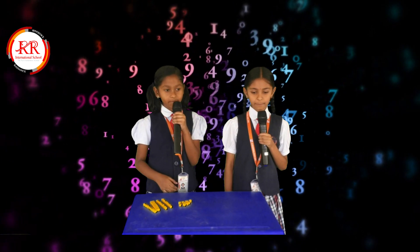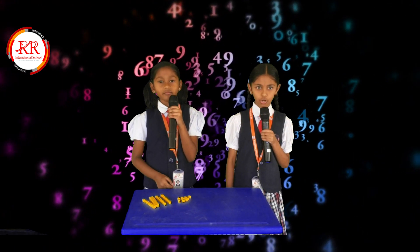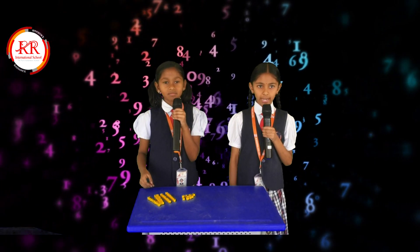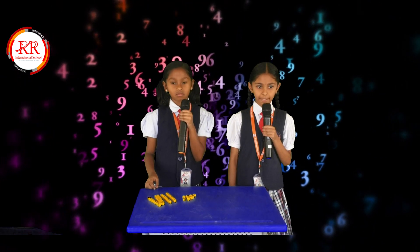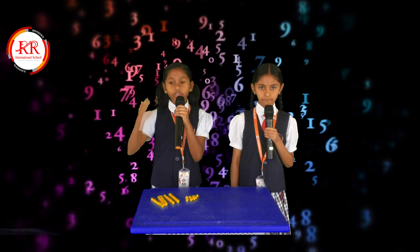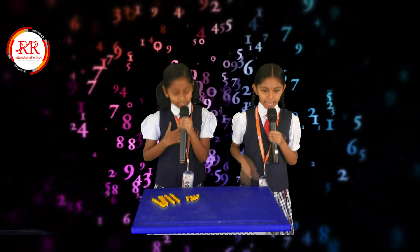Yes, 35 plus 24 is equal to 59. If you are practicing again and again, you can also do it without paper and pencil. Now I understand — math is easy when we use the trick. Thank you.